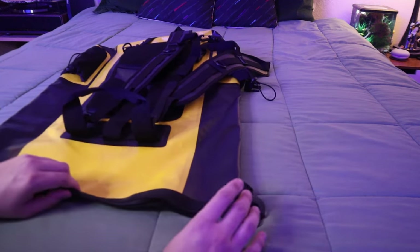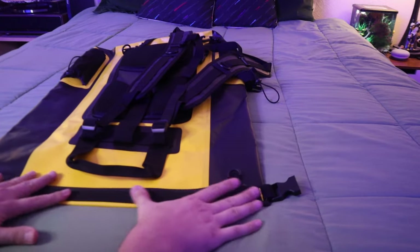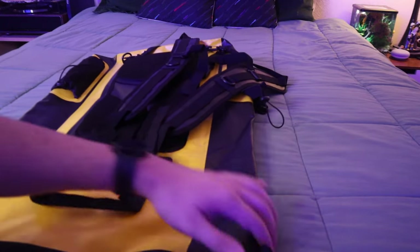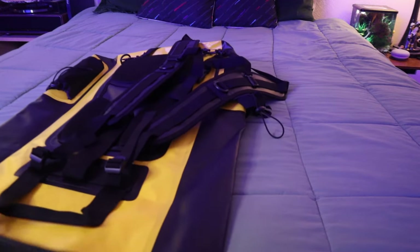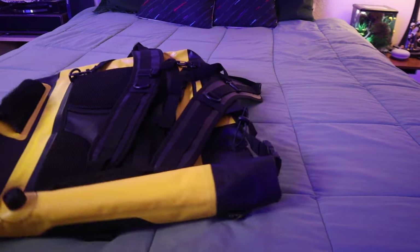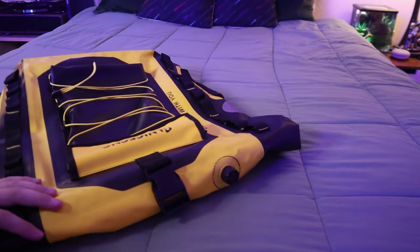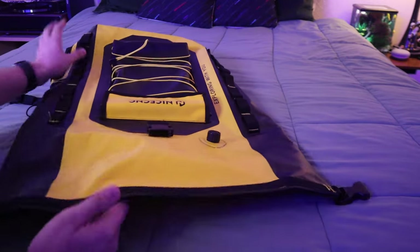One of the key features is that it is extremely waterproof and you can seal it off really well. What you do is take the top — it has this rigid portion that allows you to roll and fold it — then zip it up with the waterproof zipper, similar to a Yeti-style cooler. You fold the top down like this, then take the side straps, buckle them down, and cinch the whole thing really tight. You also have that front strap securing everything, keeping it nice and watertight.